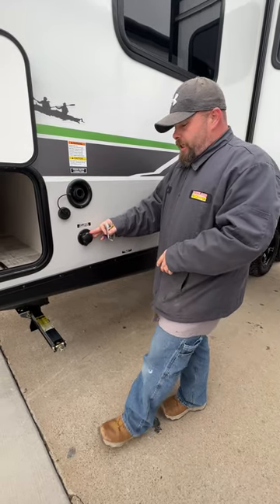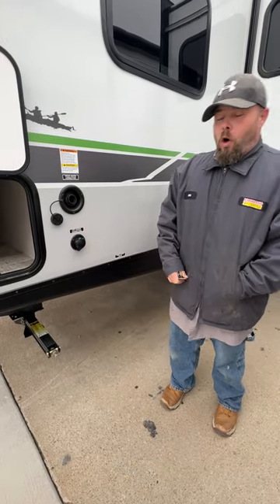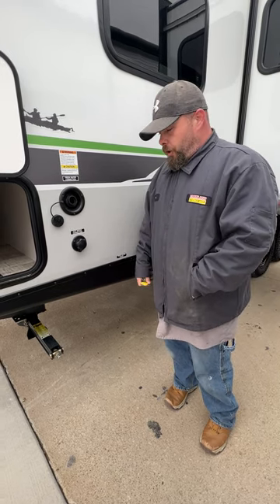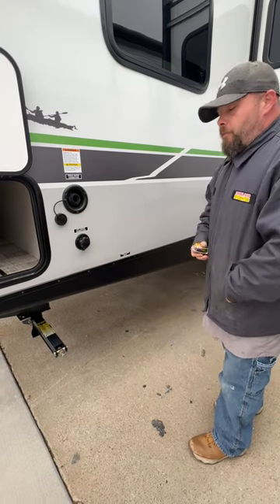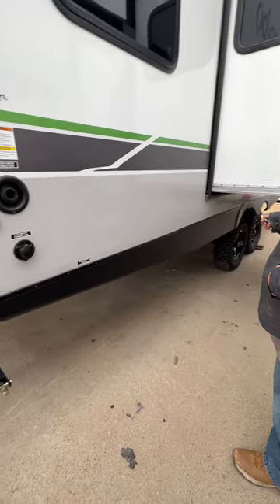Down below that is where the city water connection is. With this, it is recommended that you have a pressure regulator on the water spigot first. From there, your options include an inline water filter and then a blue or white drinking water hose. From there, you hook up here, turn it on, and you'll be ready to use the cold water side. You have to wait for the water heater to fill before you're able to use the hot side, and of course you've got to let it warm up.